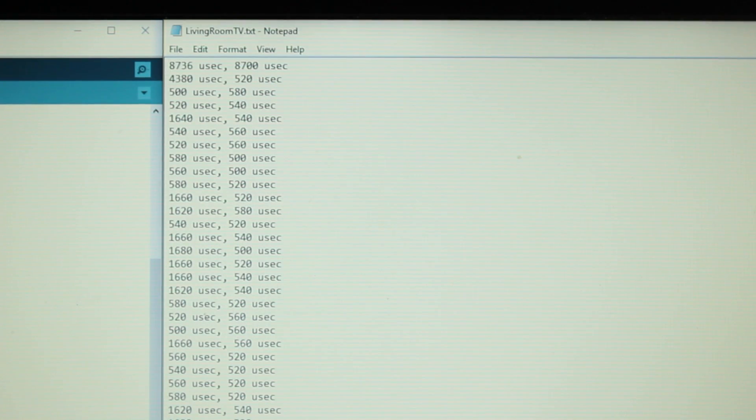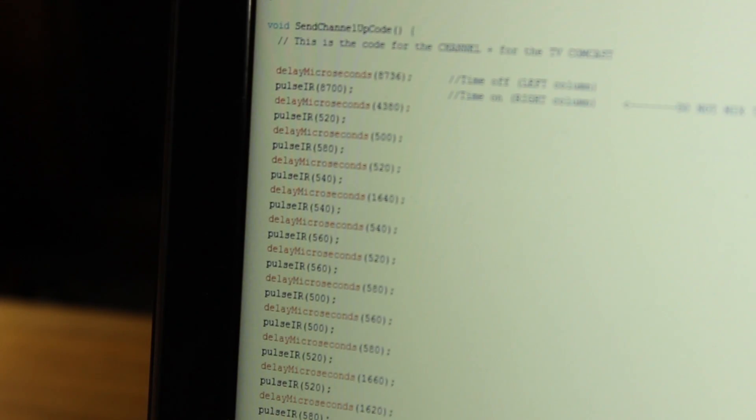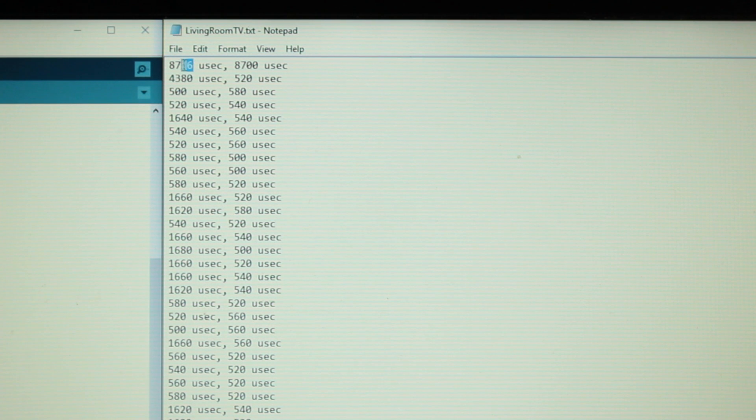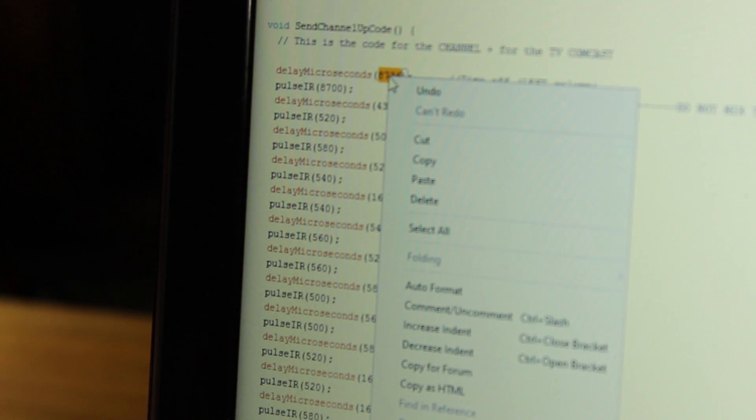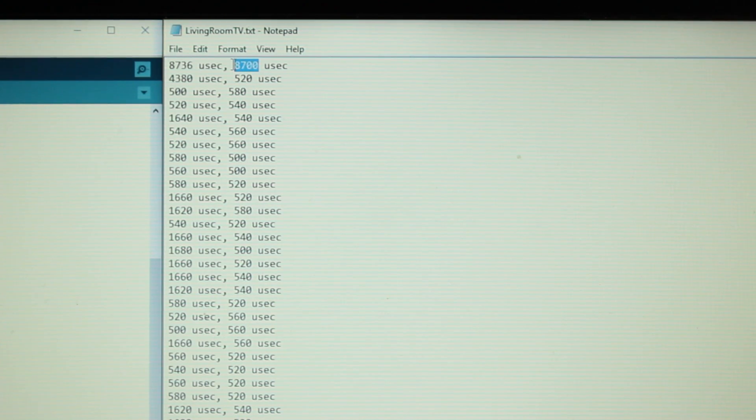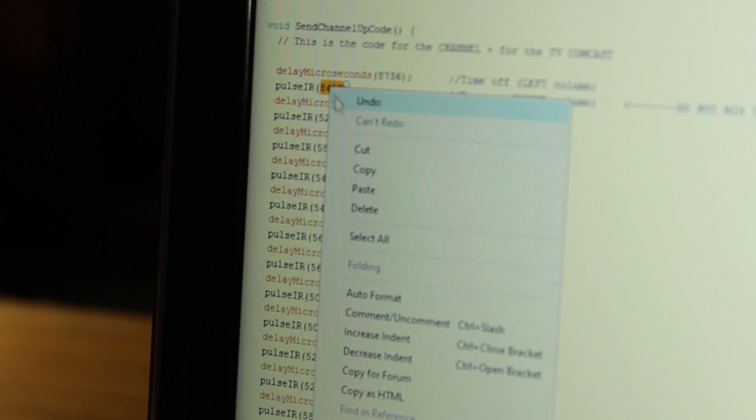Now that your wiring is done, we can upload the code to your Arduino and set it up for transmission. Download the transmitter code to your computer and plug your Arduino in. Open the notepad file containing the data you received from the remote. Scroll down to where the delayMicroseconds and pulseIR methods are. Take the first number of each line of data and paste that into the delayMicroseconds methods, then take the second number and place that into your pulseIR methods. Do that for all lines of data, delete any remaining unused lines, or add more lines if you don't have enough. Save your code and upload it to your Arduino.